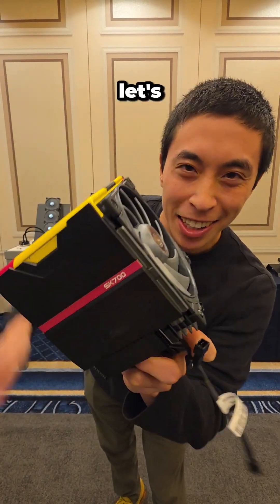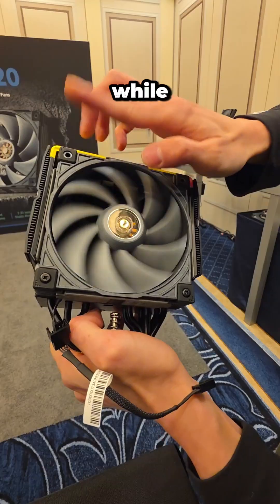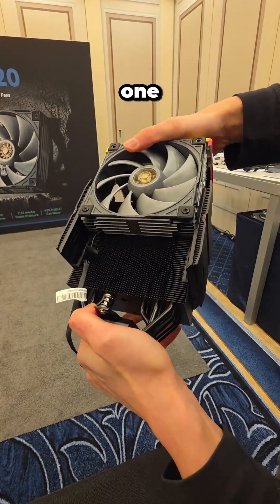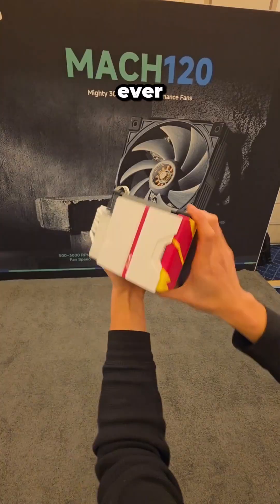Day two of finding cool tech at CES — let's check out some thermal solutions. While I've seen plenty of CPU coolers, I have never seen one with this type of rail mounting system, making for one of the most satisfying installs I've ever experienced.